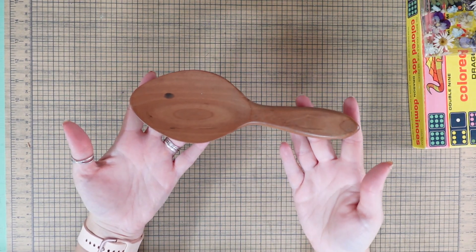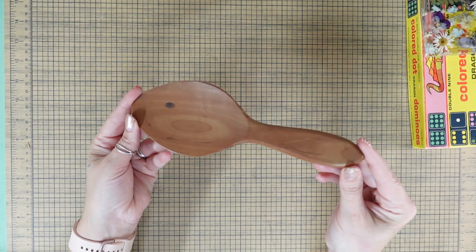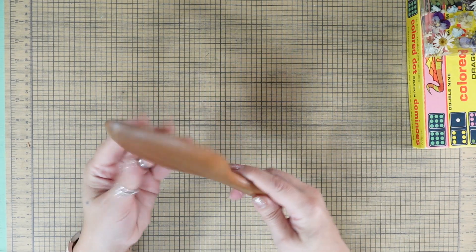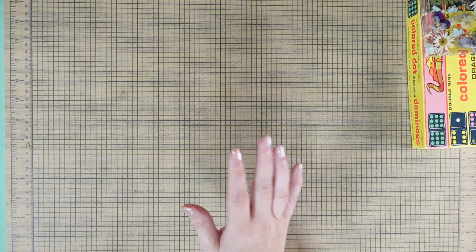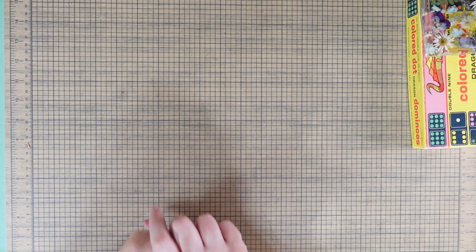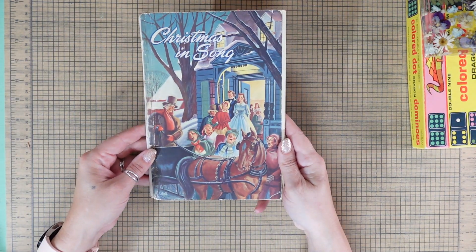I bought a wooden spoon — this is for use upstairs in the kitchen. I'm on a mission to get rid of all the plastic serving and cooking utensils in my kitchen. I now have almost all stainless steel.